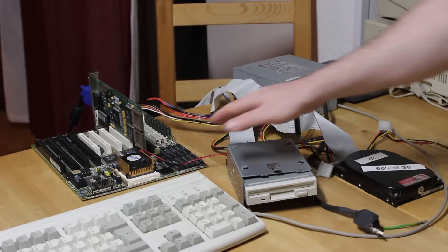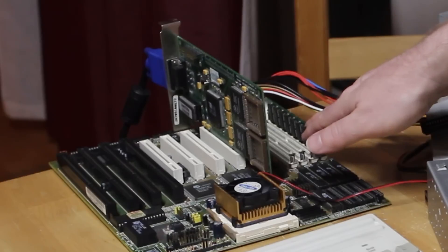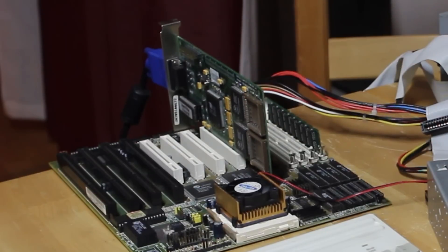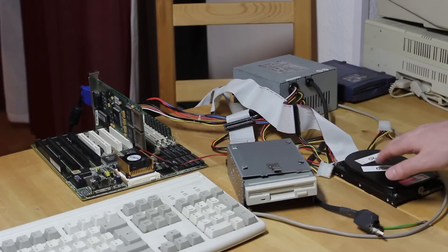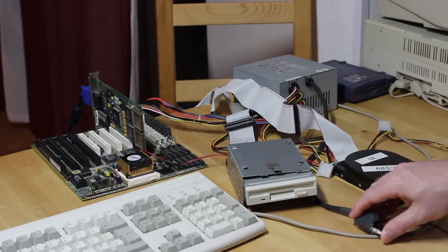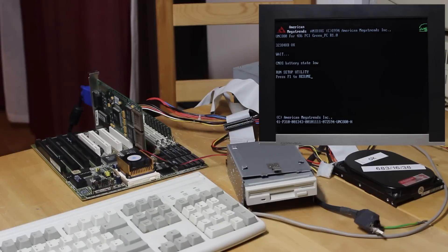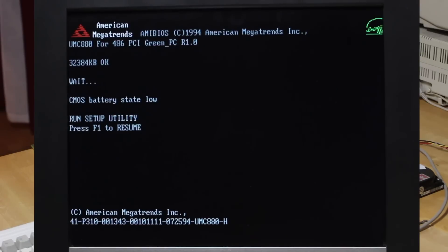I've set everything up on the edge of my bench with a stick of 32MB fast page memory and a Seng Labs ET6000 video card. I didn't bother connecting a floppy or a hard drive just yet, but let's power it on and see what happens. It makes sounds like it's starting up, but what I've discovered with this board is that you need to reset it before anything happens. And now you can see it counted the RAM, and it tells me that the CMOS battery state is low. What a surprise. And that I should run the BIOS setup utility.